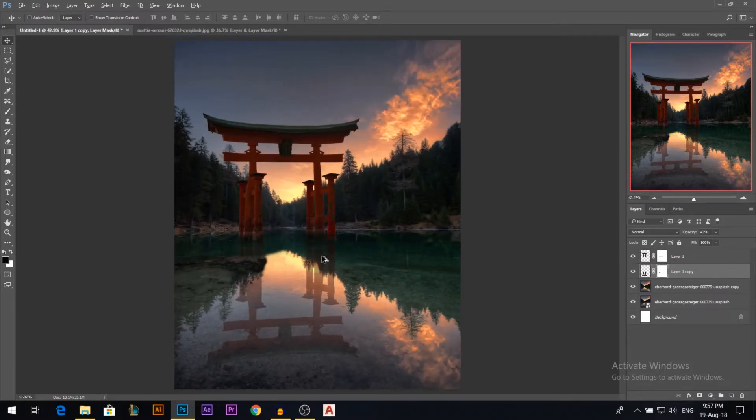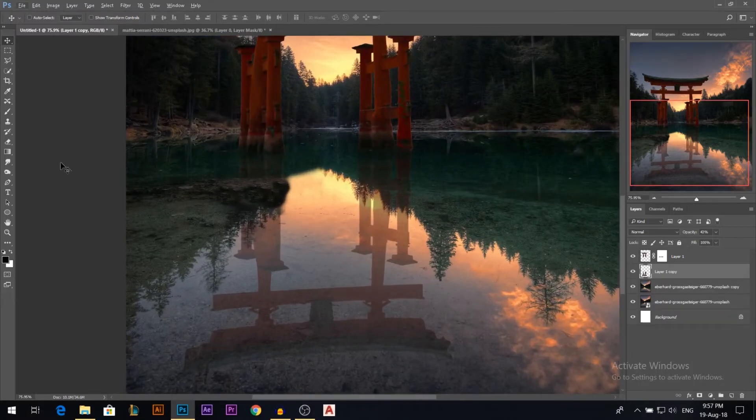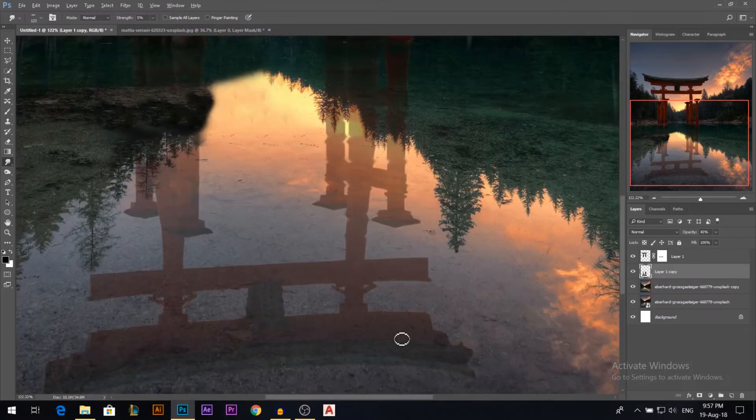I'm gonna apply the layer mask and then give the reflection a little wave look using the smudge tool. I'll take a normal brush and pull it down, then move it left and right while holding click to give variation — like the waves are creating a jitter effect.